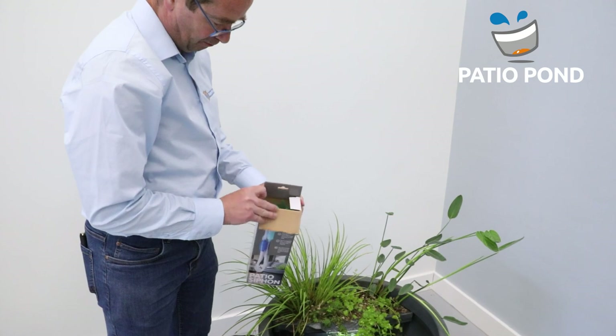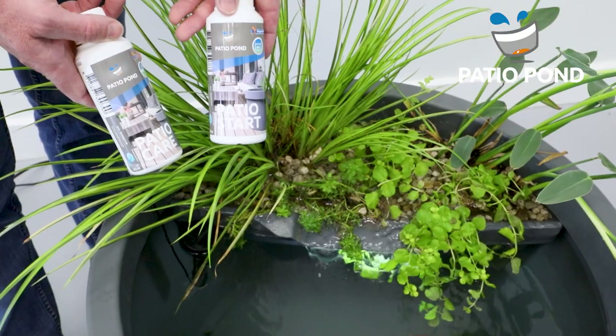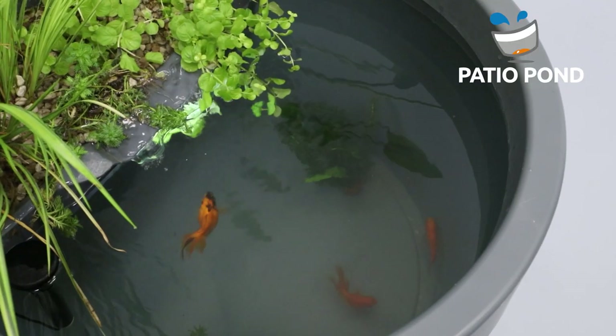Refresh 20% of water each week. Don't forget to add Pachio Pond Care to keep the water healthy, as this is the way to keep your fish healthy.